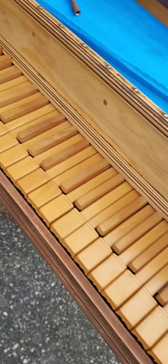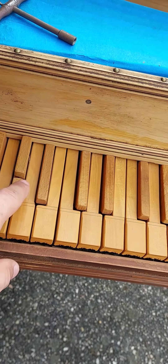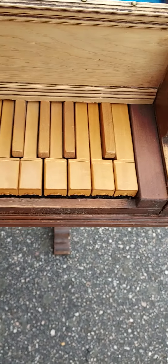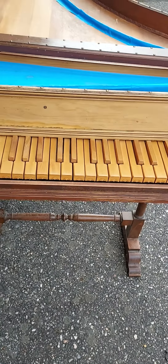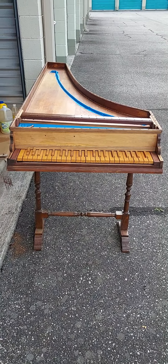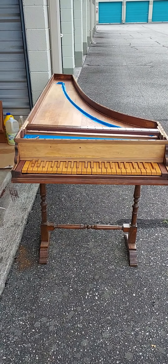I have the Zuckerman Tuning Hammer. It's got the short octave with the divided sharps in the bass, and it goes up to the high D. So it's not an exact copy of any particular historic instrument, but it's a beautiful instrument nonetheless.